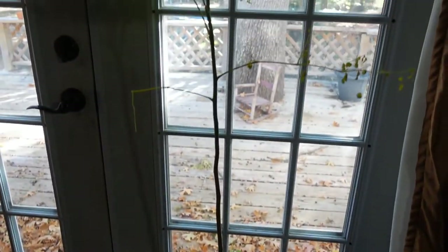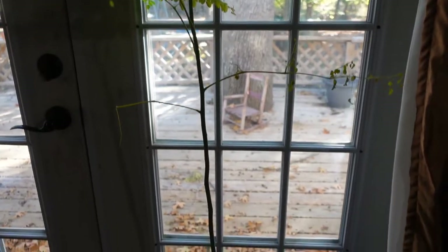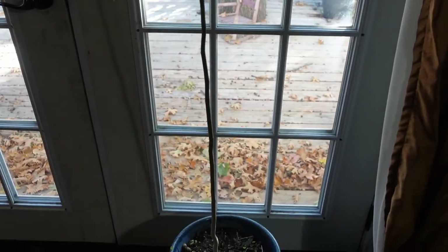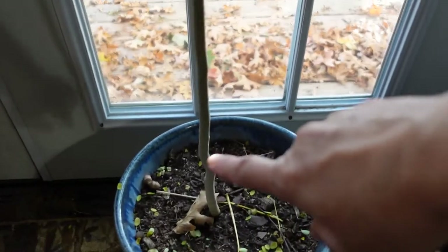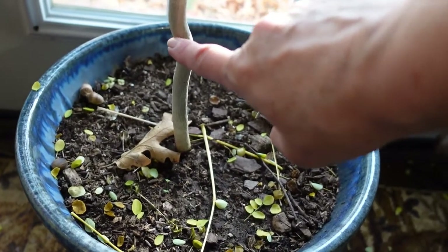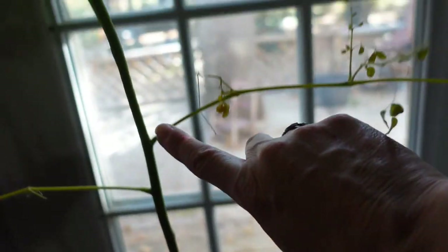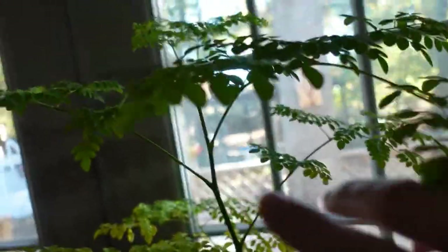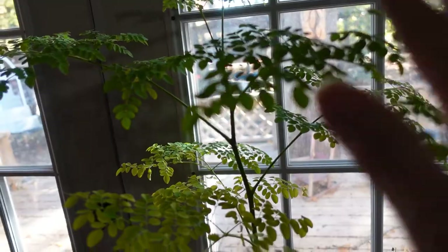This is my moringa tree — you can see how it's got a very long stem. I have it inside because we've got cold weather going on. My brother brought it to me and it was about this high, a real skinny little thing, and it grew all the way up like this. I've harvested some of the leaves already, but this is about what I have left and I'm going to trim off some of these leaves now.